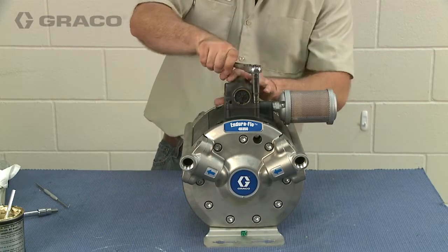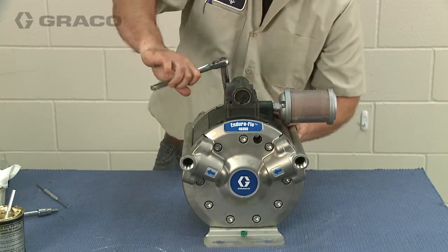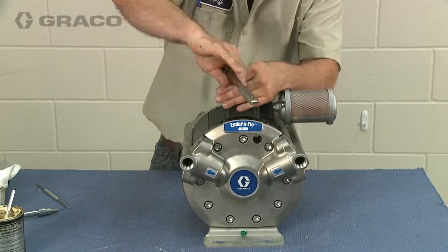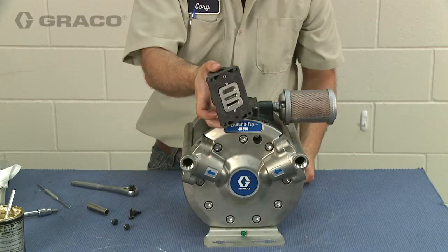To remove the air valve from the EnduraFlow pump, remove the four 10mm bolts and lift the valve and gasket off the pump. If your EnduraFlow is equipped with DataTrack, you will also have to remove the reed switch and the solenoid.